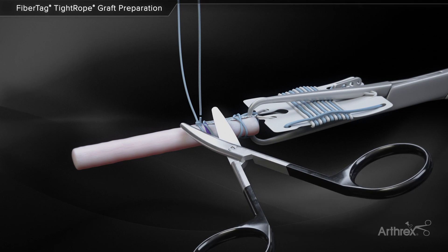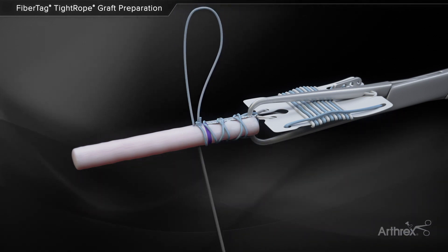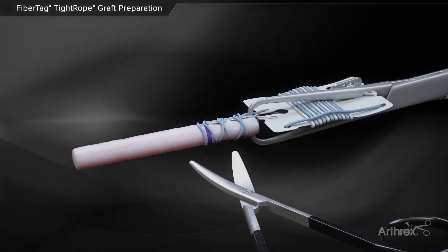After knot tying, cut the suture without the needle. The needle is used to bury the knot within the graft. The remaining suture limb is then cut flush with the graft.